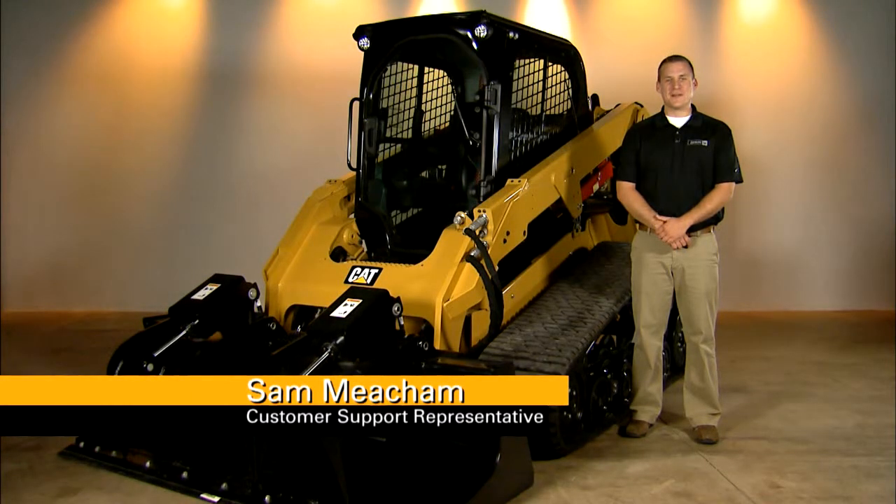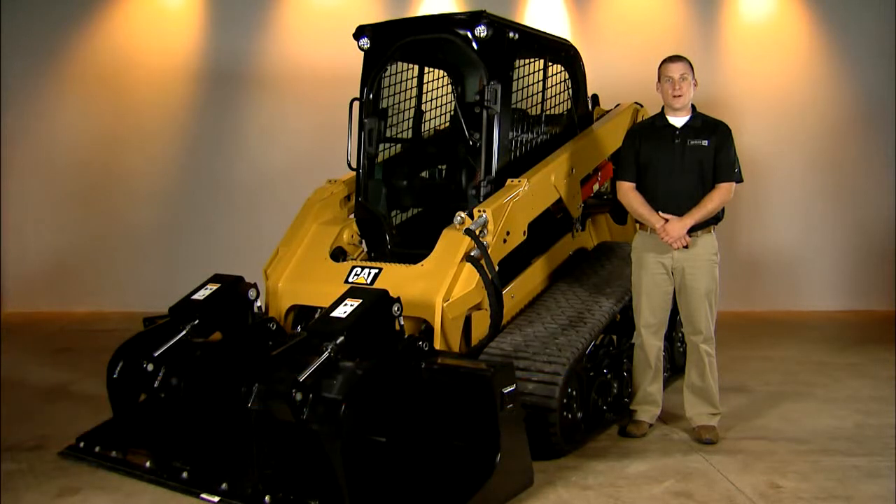Hi, I'm Sam Meacham, a customer support representative with Ziegler CAT. Today I'm going to explain what to do if you lose all hydraulic functions in your CAT D-Series multi-terrain loader, skid steer loader, or compact track loader.